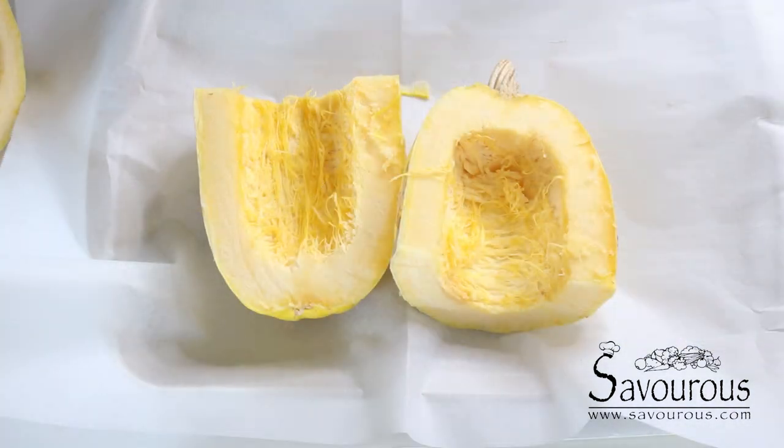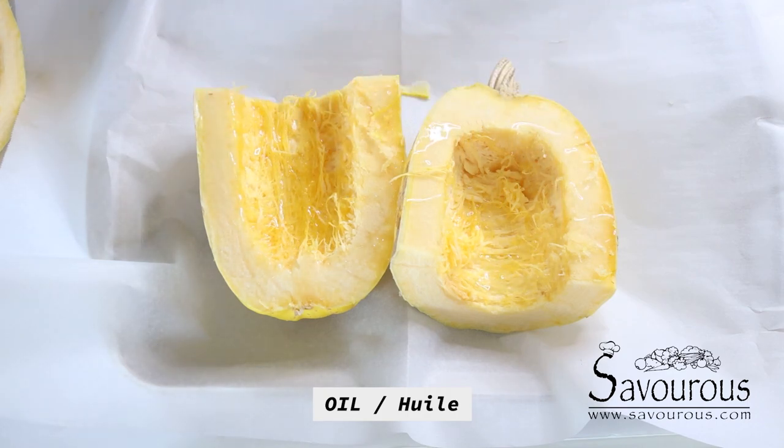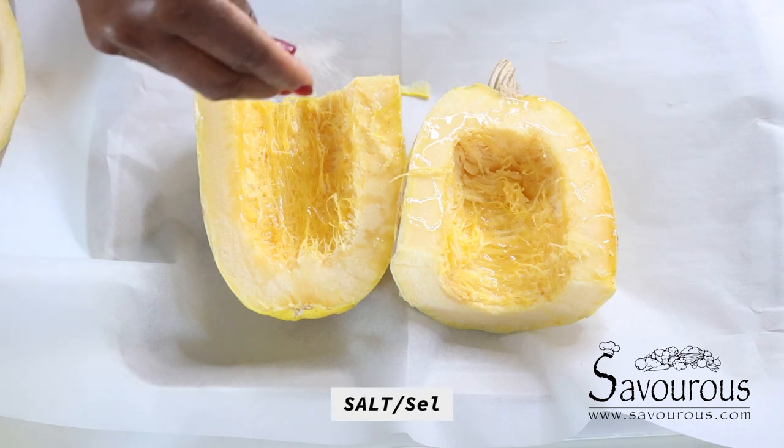I'm getting this ready for baking. I'll drizzle it with a little bit of oil — olive oil is good, but coconut oil works too, or feel free to use whatever oil you like — and some salt. You can add more seasoning if you want, but I'm keeping it simple today: just olive oil and salt, and then we start baking.